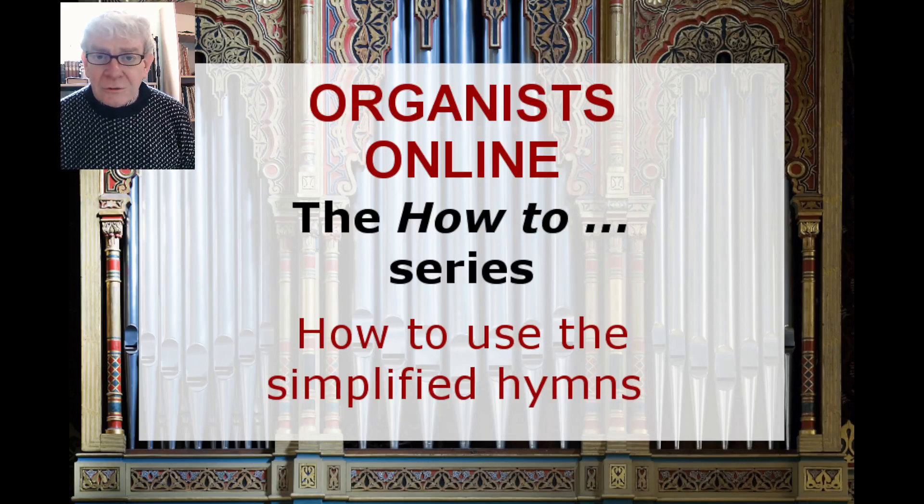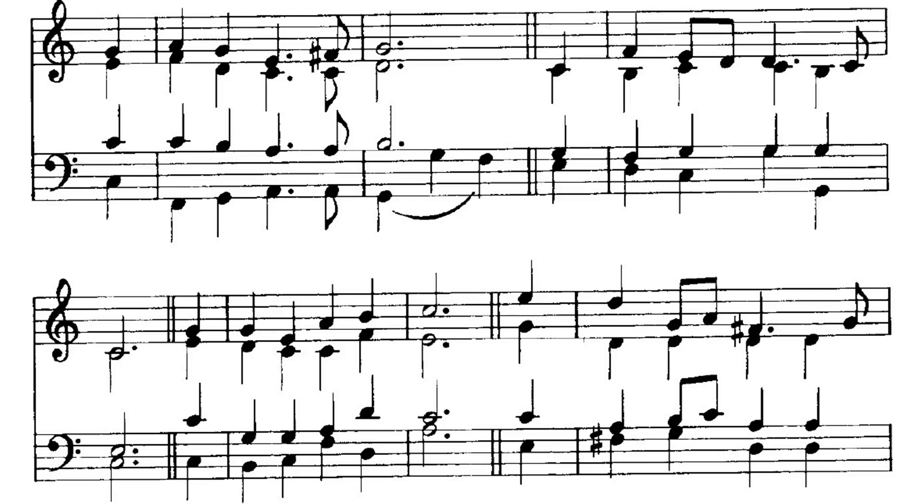Organists Online, the how-to series. In this video: how to use the simplified hymns. Hymn playing needs to be confident and fluent, but in most hymn books, hymn accompaniments are written out in a way which some organists find rather difficult.